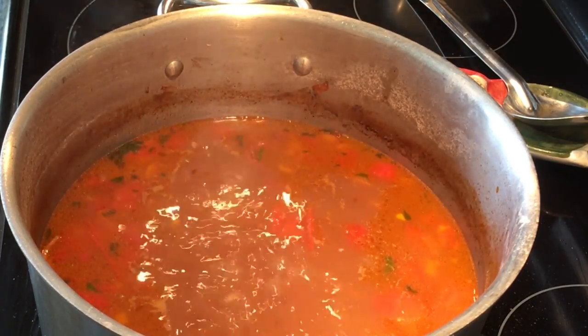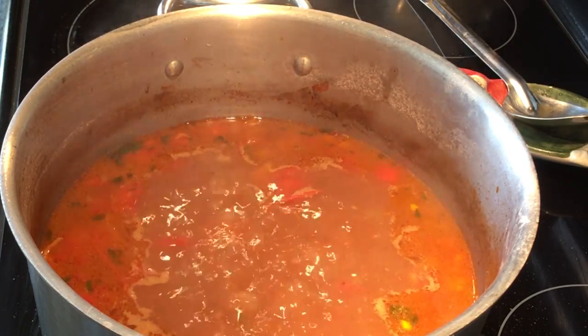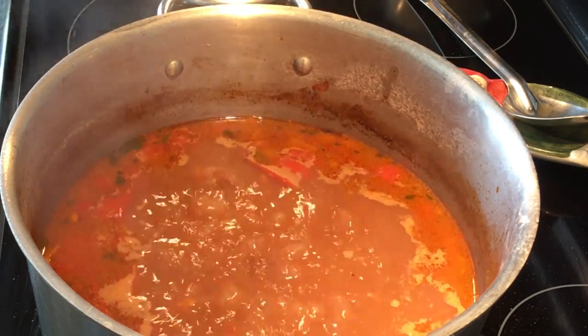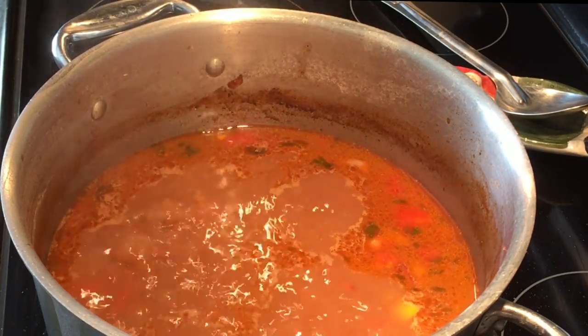Although charro beans are Mexican food or Tex-Mex, they're actually good with just about anything. We're going to have steak tonight, and that's what we're going to have our charro beans with. Beans are very good for you — they're full of fiber. The fresh vegetables just add so much flavor to them. I'm now going to add my cilantro and my green chilies.